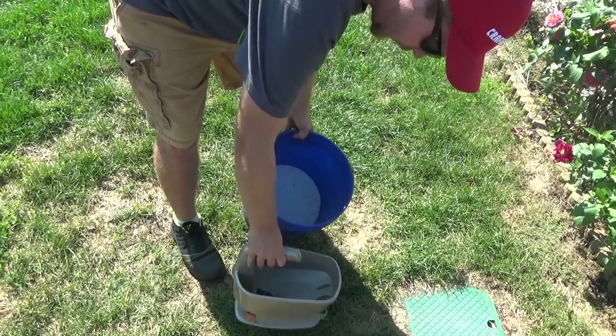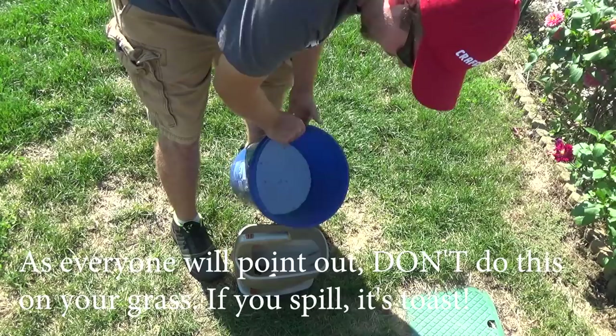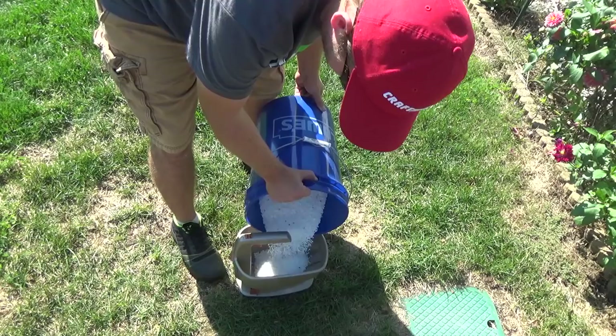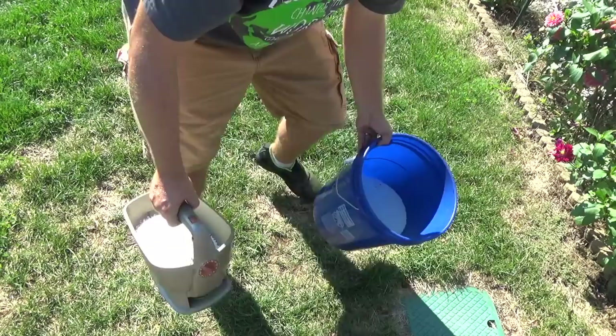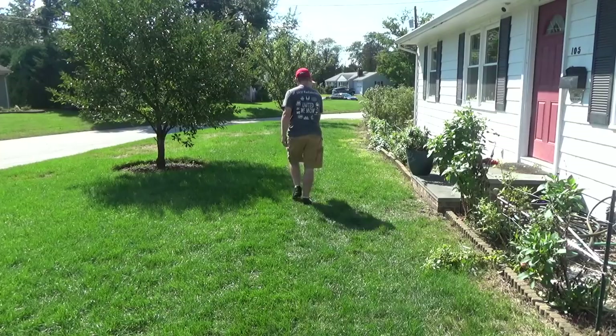That being said, this really isn't too difficult. I usually do this in the garage — I want you to be able to see it. Another tip: I lean it forward a little bit to make sure the urea will fall towards the impeller. You don't want to hold it straight down because then it's not spraying it out evenly.